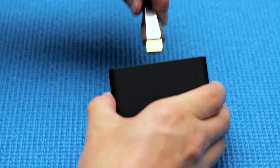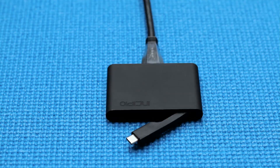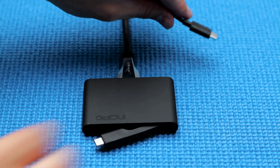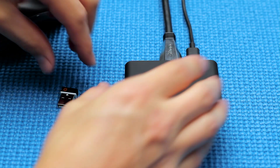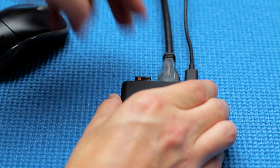Let's walk through how these items connect. First, plug in the HDMI cable to the Incipio dock and then into the back of the monitor. Next, plug the USB-C charging cable into the back of the Incipio dock and the other end into a wall outlet. Then plug the USB receiver for the Bluetooth keyboard and mouse into the back of the Incipio dock.